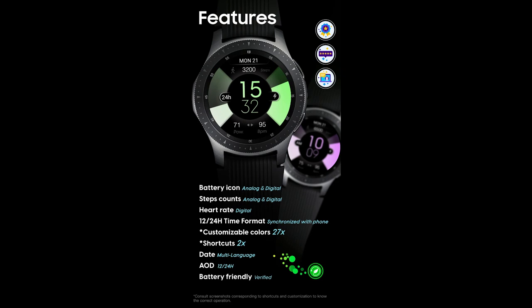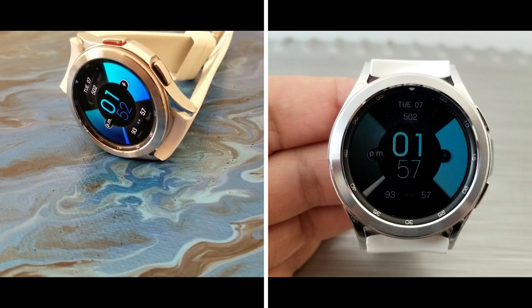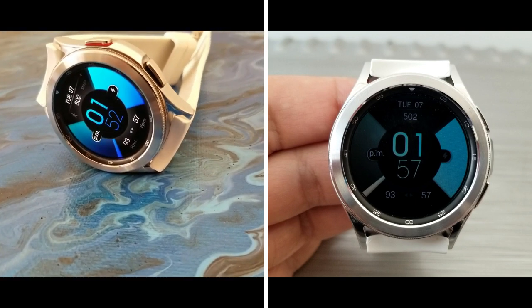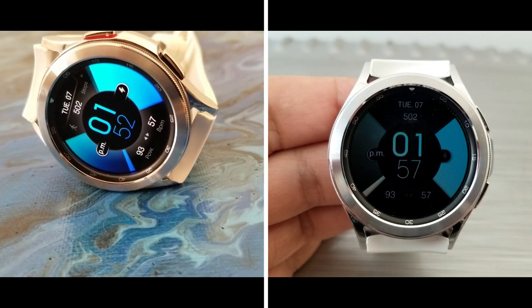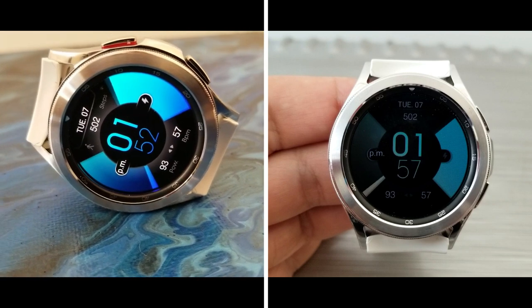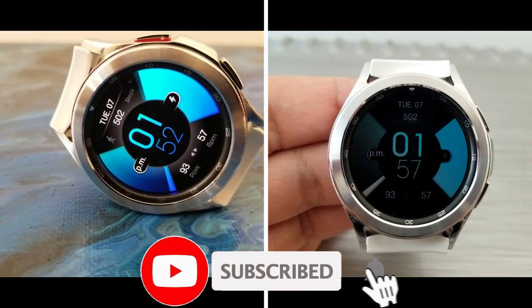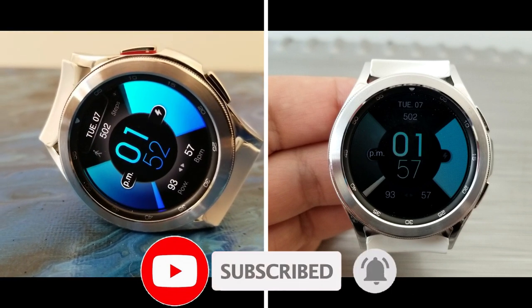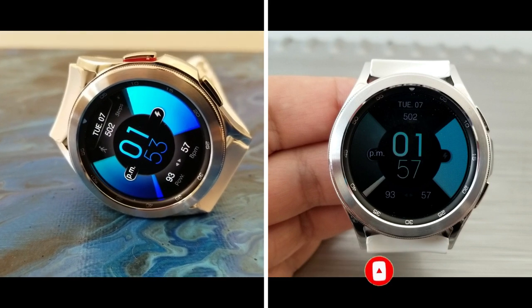That's a wrap for this review of the brand new release from Pedro Machado. Make sure you click the link down below in the video description if you want a chance at picking up a coupon — we have 100 codes to give away, only valid inside the Google Play Store. Thanks for supporting the channel. Please like the video, subscribe, and I'll see you in the next episode. Take care.